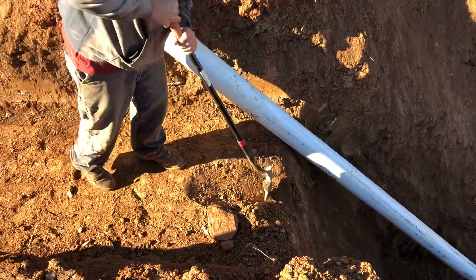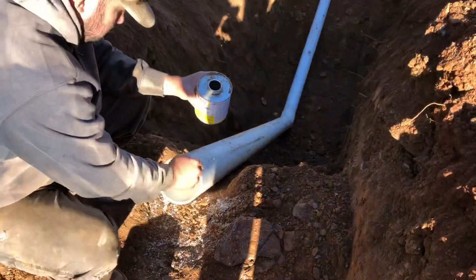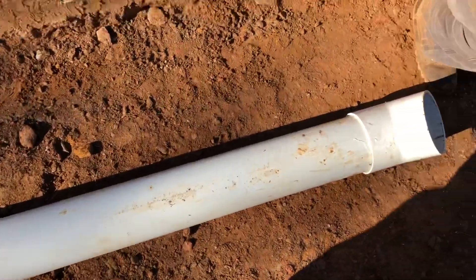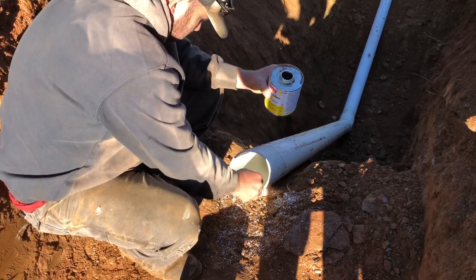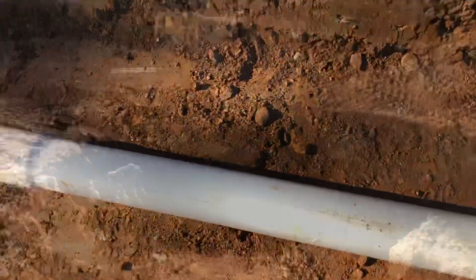We'll put another 45 right here and run it back towards the back of the dam. We've got our pipe coming up to the trench, cut about where we need it. We've got a short piece that already has the 45 on it — we used it to help figure out where to cut the other pipe. Nathan's just cleaning it off and then we're going to glue it together and work on through the trench.